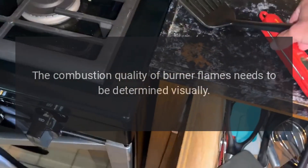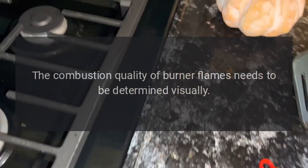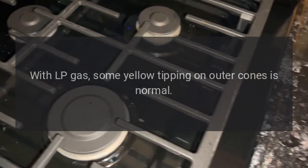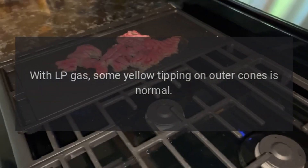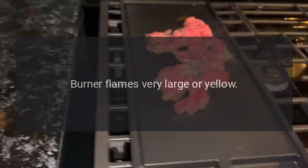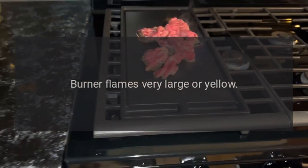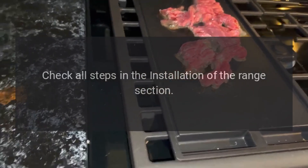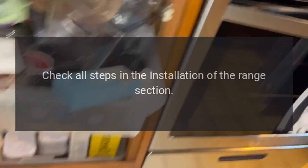The combustion quality of burner flames needs to be determined visually. Determine if your burner flames are normal. With LP gas, some yellow tipping on outer cones is normal. Burner flames very large or yellow: LP gas is improperly connected — check all steps in the installation of the range section.